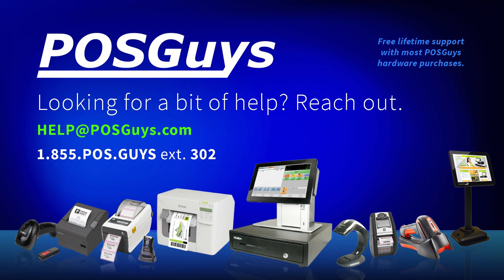For more information on the Citizen printer or to purchase, please visit us at POSGuys.com. Thanks.